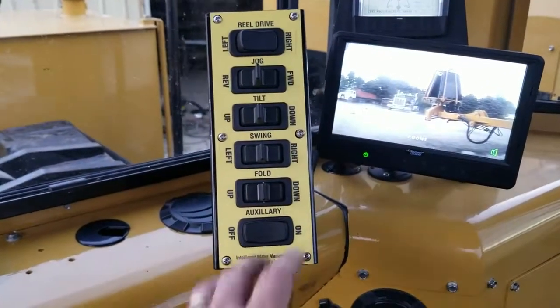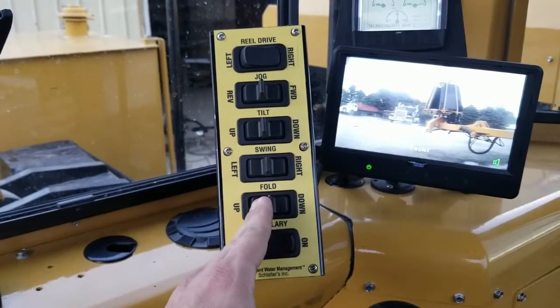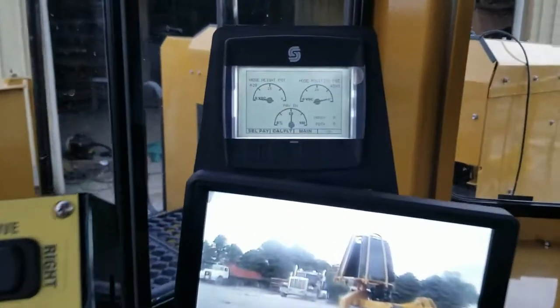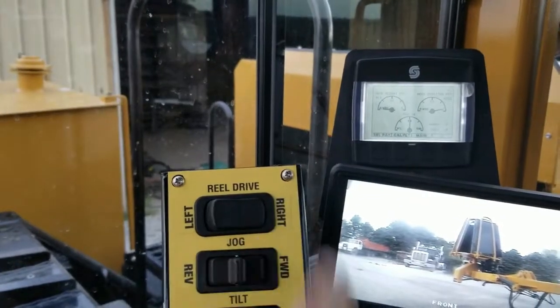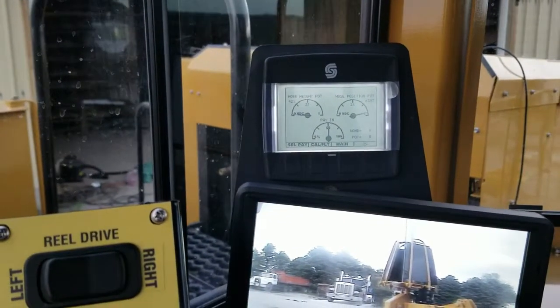We also have a reel control box for folding, swing, tilt, and jog — this is for the left reel, the secondary reel. We have Wolf's automatic tile feeder with a selector for whether we want to drive the left reel or the right reel, so depending on which reel you're pulling off of, you can select which one you're using.